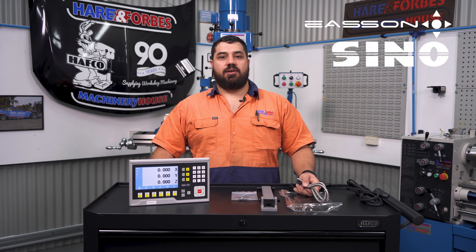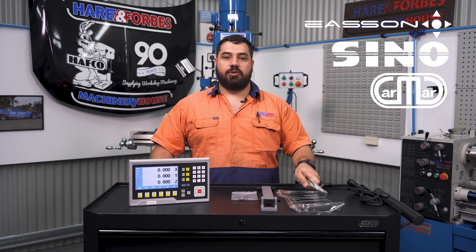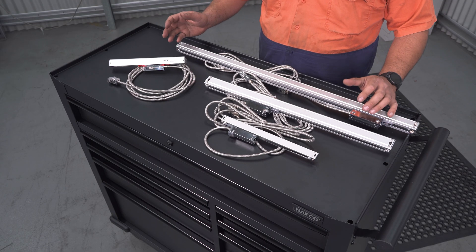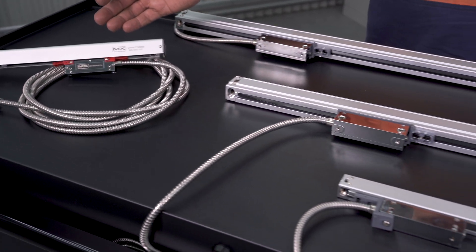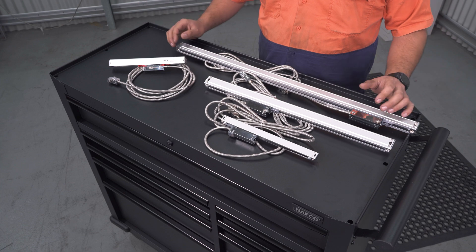Ease-set and Sino scales are a direct fit; however, others like the Karma will need an adapter cable to work, which we also have in stock. If you don't have any existing setup, we have a range of MeasureMax glass scales from 120mm all the way to 3 metres, and magnetic scales from 3 metres all the way to 10 metres for those with the bigger toys.